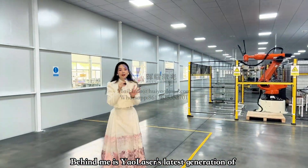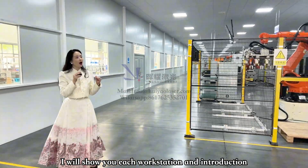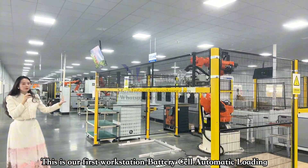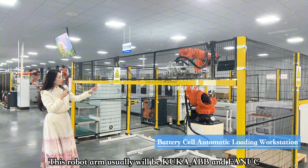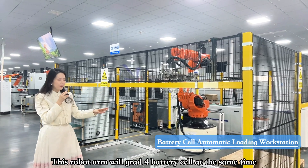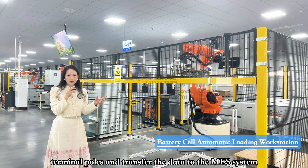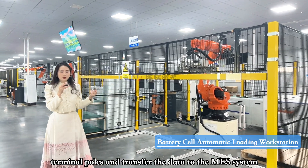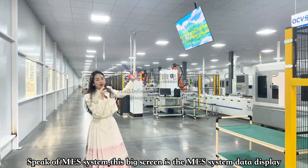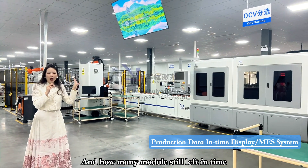Over here is our latest generation of the Prismatic Body Module Pack production line. I'll give you a workstation-by-workstation introduction. The first workstation is battery seal automatic loading. This robot arm — we usually use KUKA, ABB, or FANUC — grabs four battery seals at the same time and places them on the double-speed chain. We also have a QR code scanner that scans the battery seal's QR code between the terminal poles and transfers that information to the MES system. Those monitors on top display the MES system and help the operations team monitor how many modules have been processed and how many remain.